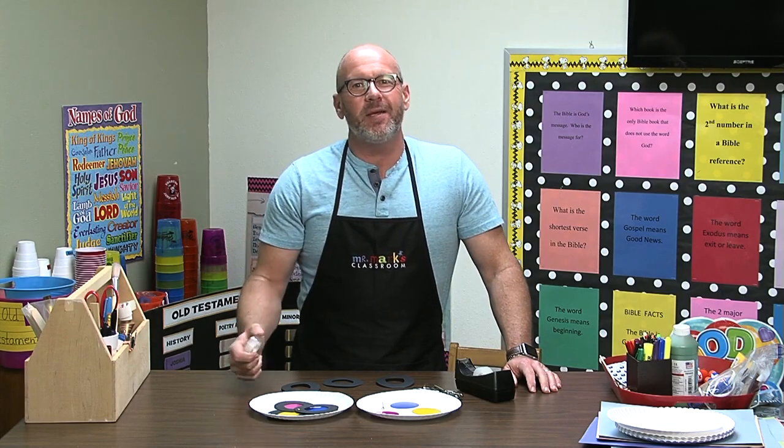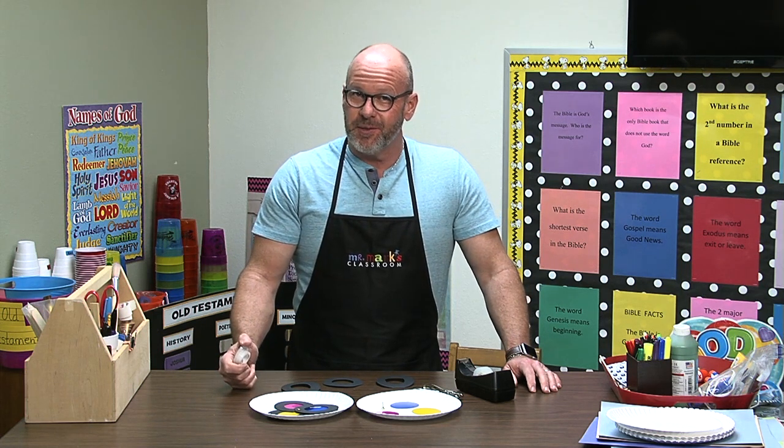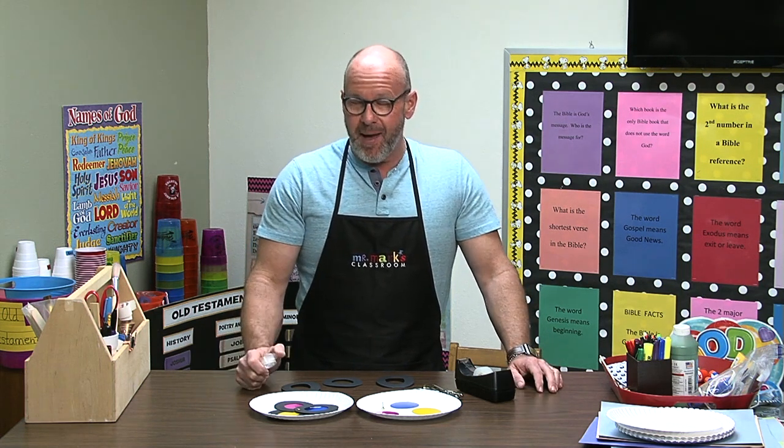Hey friends, I'm so glad you could join me today. I want to give you an idea that you can work with your preschoolers and even your younger children about their colors.